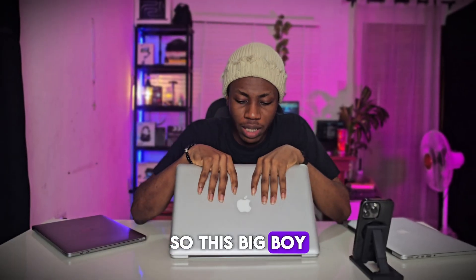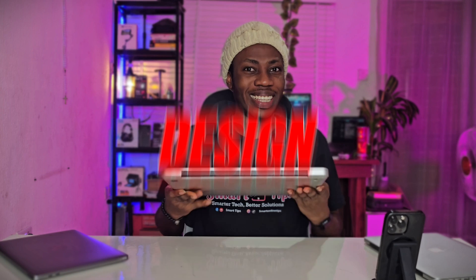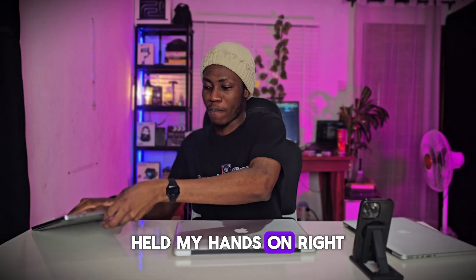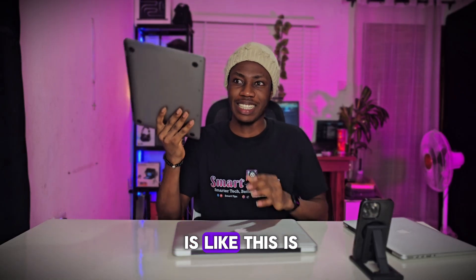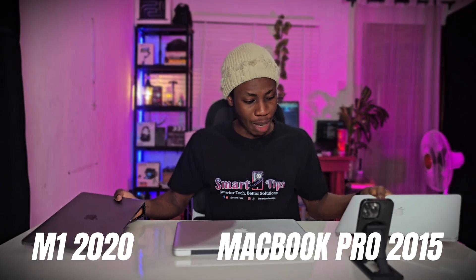This big boy is actually a very big guy — this is the 15-inch MacBook, and this is heavy. First of all, the design: this is very heavy. It's one of the heaviest MacBooks I've ever held my hands on. This is the M1 2020, this is the 2015 MacBook Pro, and even behind me is the M5. This weighs 2 kg.